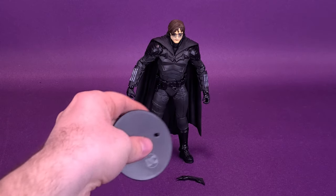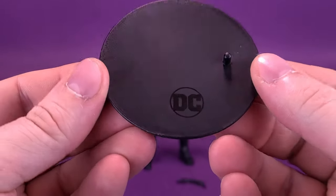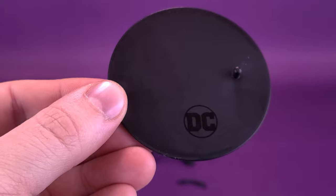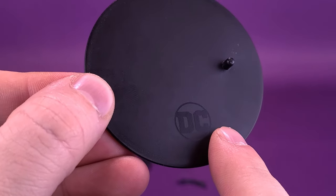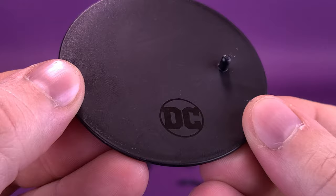Other things included with the figure: of course you get the regular black display stand. There's all this lint and other things that came out of the packaging. It is also a fingerprint magnet, but that goes without saying — all the DC logo stands have been like this. It's the same stand they've used for other McFarlane releases, and they have an actual branded DC logo on there.